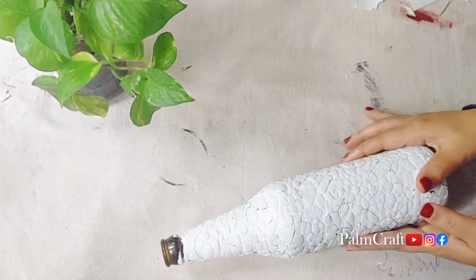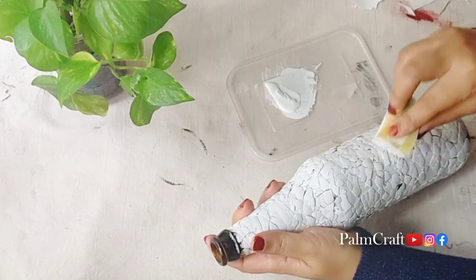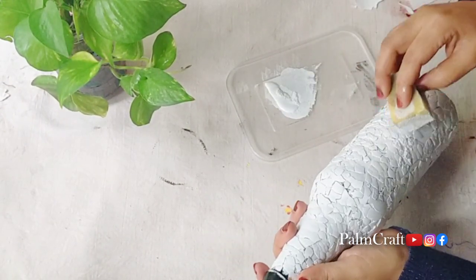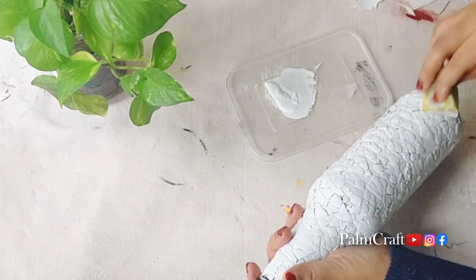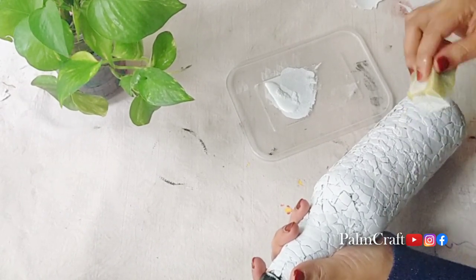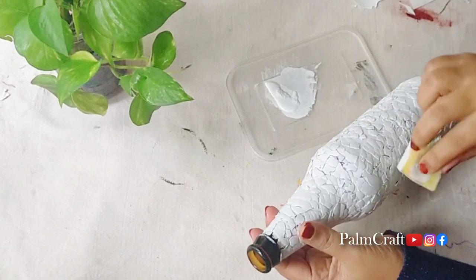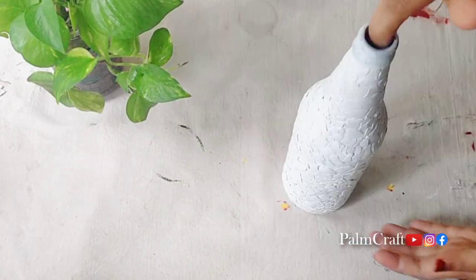Then we will put a coat on the gray face. We will put a white coat on the sides. We will put a coat on with a dampened sponge over the eggshells. You can paint into the gaps. So we will put a sponge on the inside and on the white coat on the back.